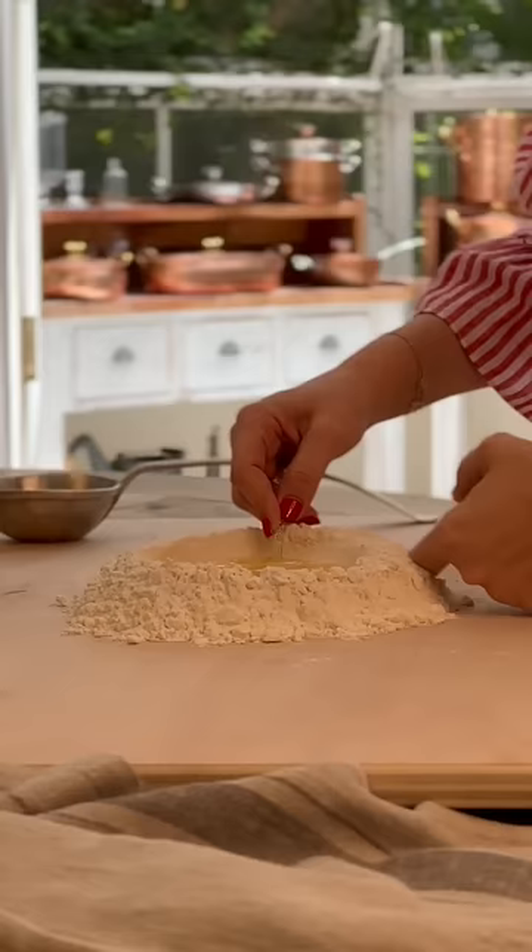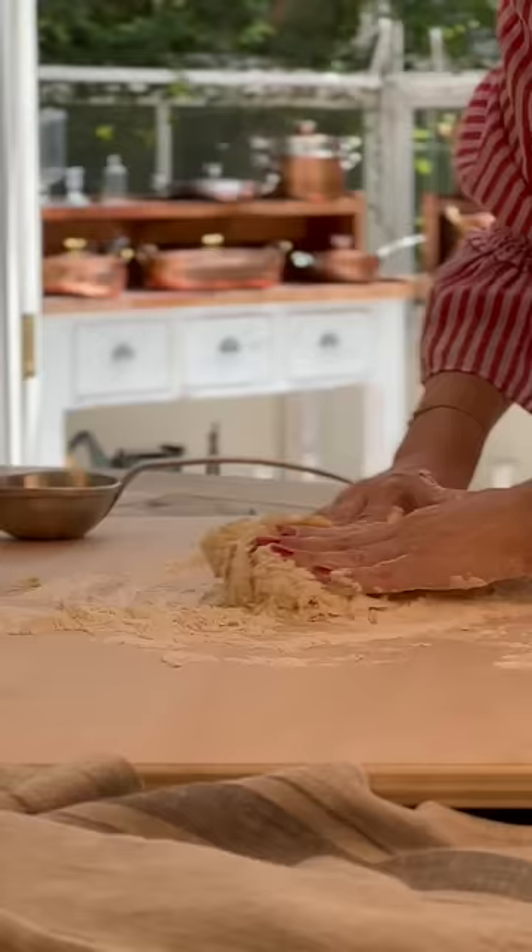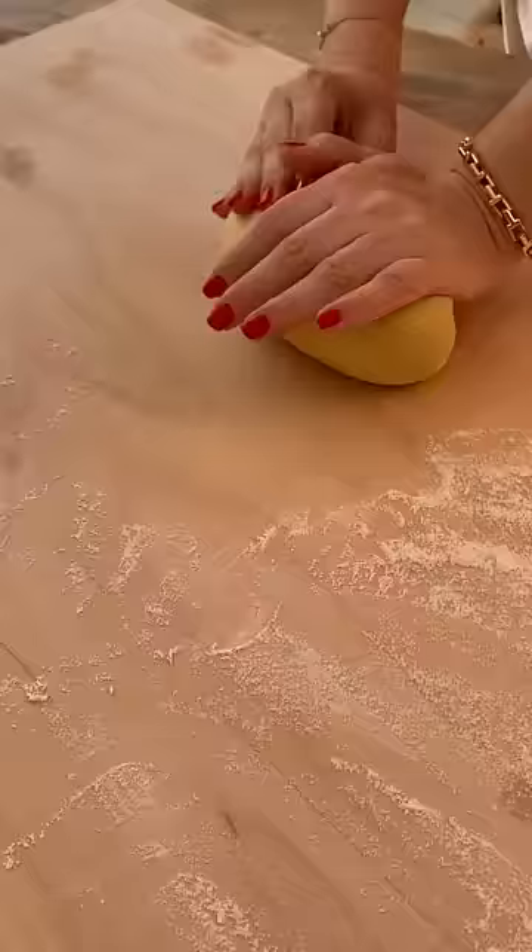Whisk the eggs with a fork until the center is pasty, then continue by hand. The secret is kneading the dough vigorously until it smooths — about 10 minutes.